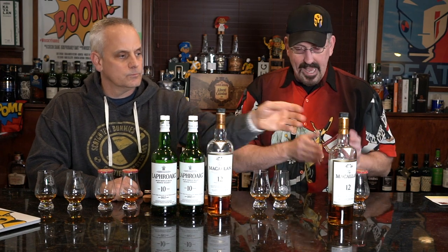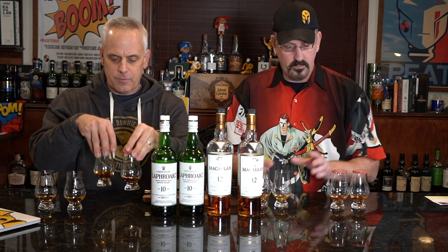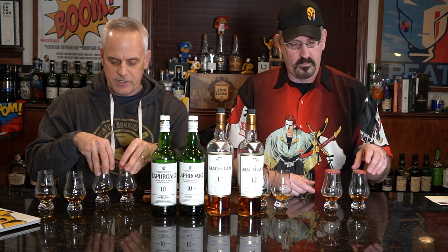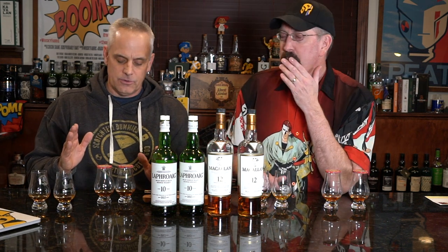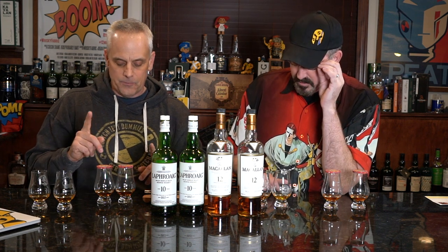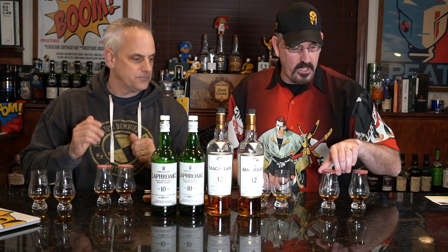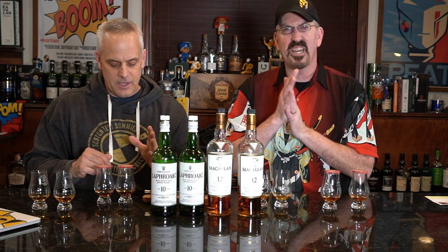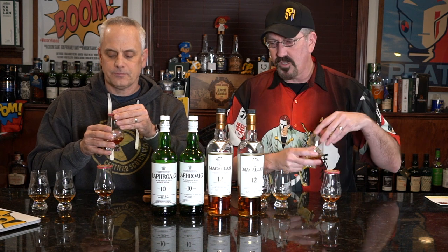So Bart poured mine — I don't know which one is gassed and which isn't. We're going to start with the Macallan. If I remember right, the Laphroaig 10 was really the only one that showed change last time. I've got coins 307 and 310, Bart has 306 and 303. Let's start with the far left glass.